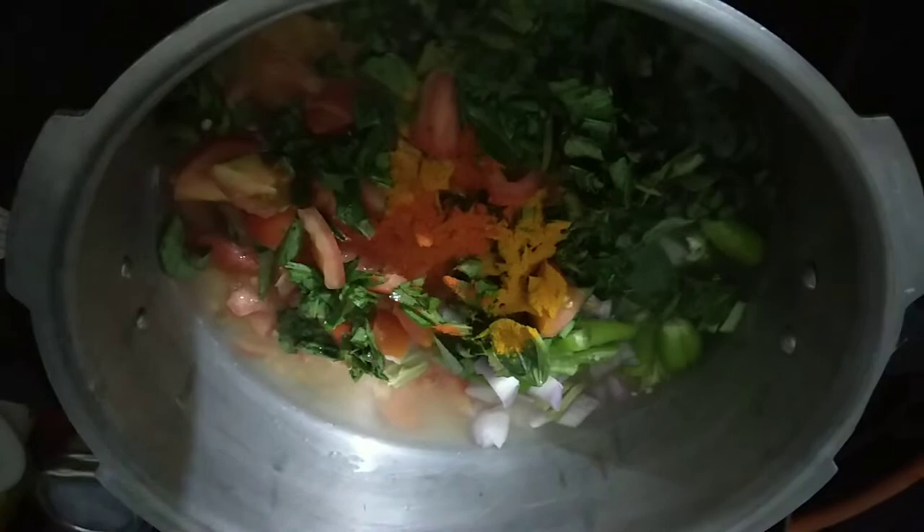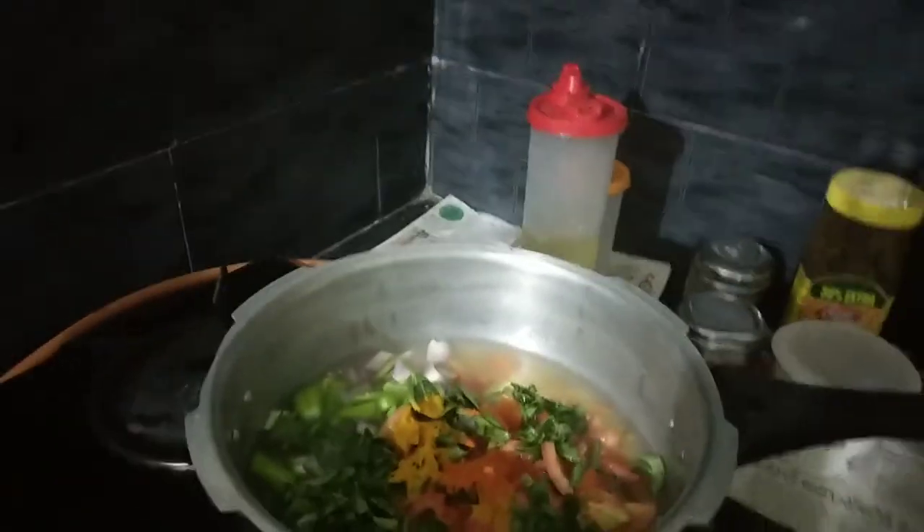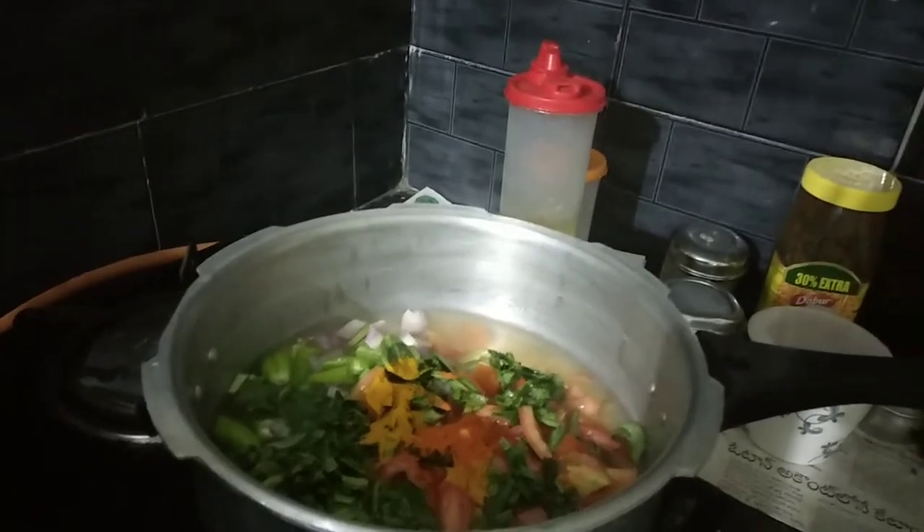1 spoon of salt, and then into the milk. Now, first, after a cup of sugar...